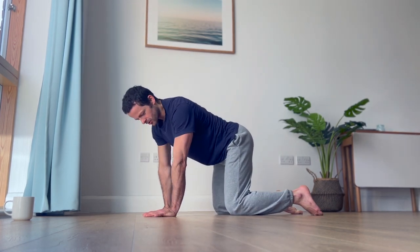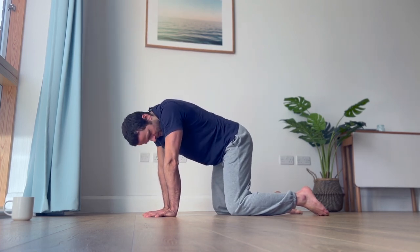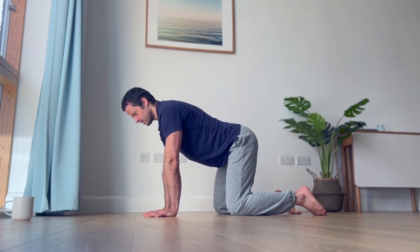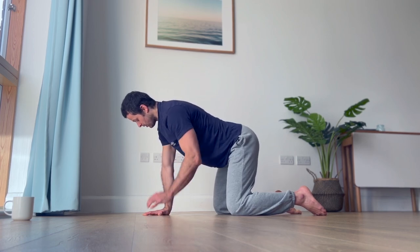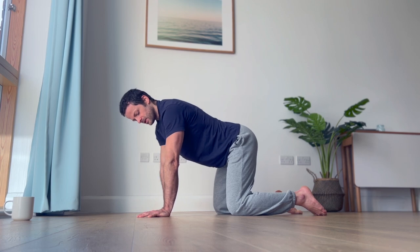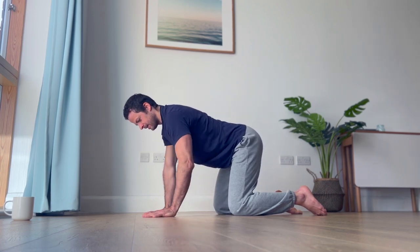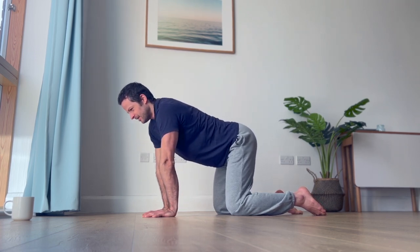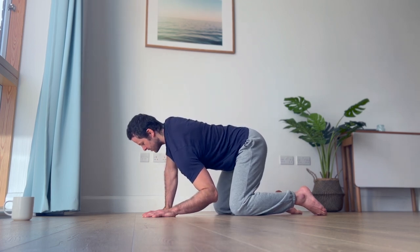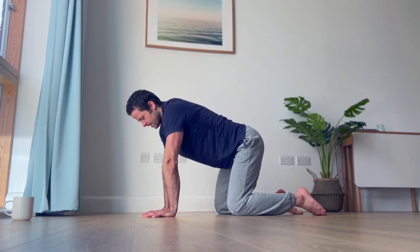First one we're going to do: go on all fours, hands underneath your shoulders, hips over knees, kneeling position. Start very gently — keep one arm bent, one arm straight, and the other elbow simply drops gently down while keeping the other one straight, then lift up and bend the other elbow. The intention is to gently collapse your shoulder down and then up.